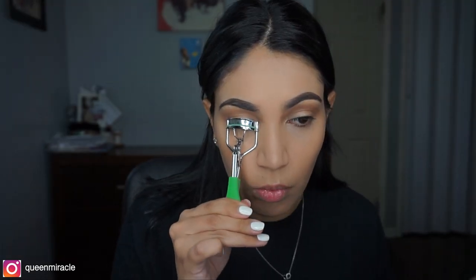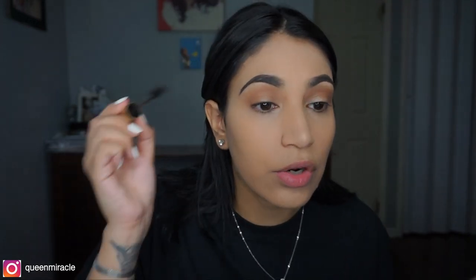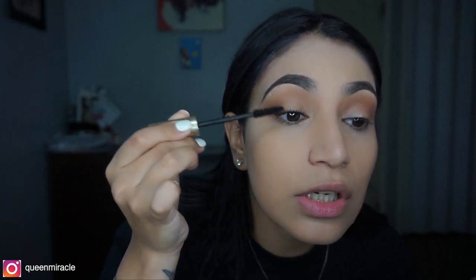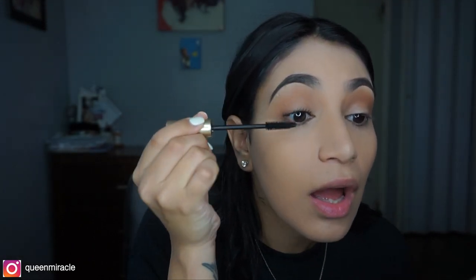I'm going to take a lash curler and just curl the little lashes I have left. I honestly only use one mascara because it's the only one that doesn't give me any issues with clumps or whatever, and it's the L'Oreal Lash Paradise Original. This is like one of the darkest mascaras I've ever used, which is good because I like everything to be dark. I used to have really full lashes until I started getting lash extensions, because getting extensions kind of breaks them down a little bit.